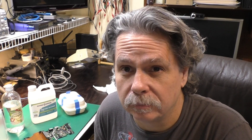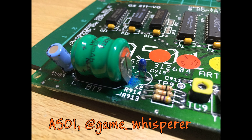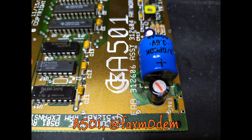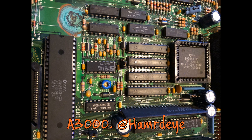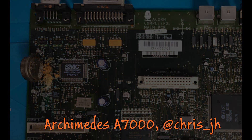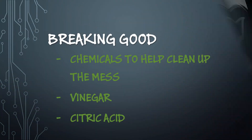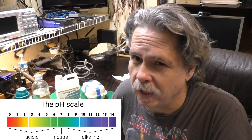I'm sure we've all experienced the horror of opening up a piece of vintage gear that had the batteries left in it, or had a NiCAD battery soldered to the motherboard. These types of batteries have an electrolyte which is an alkaline, opposite of an acid on the pH scale. I'm not a real chemist and I don't play one on TV, but what do you say we jump right in and see how to clean up this sort of mess?